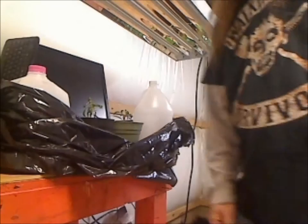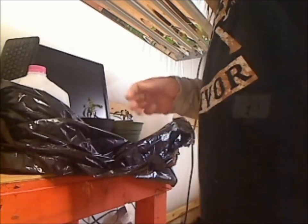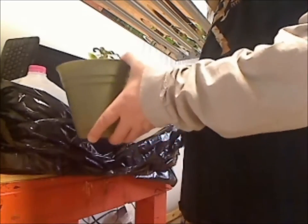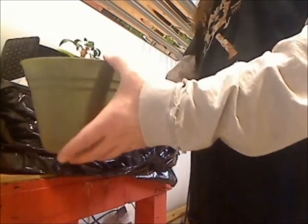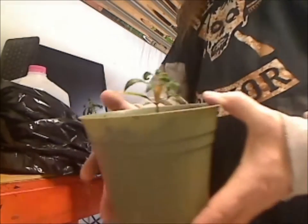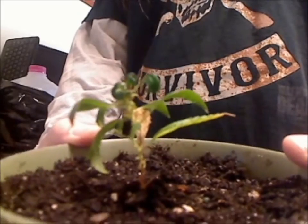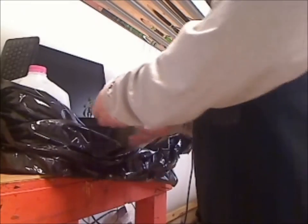Hi and welcome to my health and gardening channel. My name is Stacy and I'm going to be making a little series on saving my clones. Here are the little clones right here. These came off a mother that had started to bud and I quickly took clones off it.